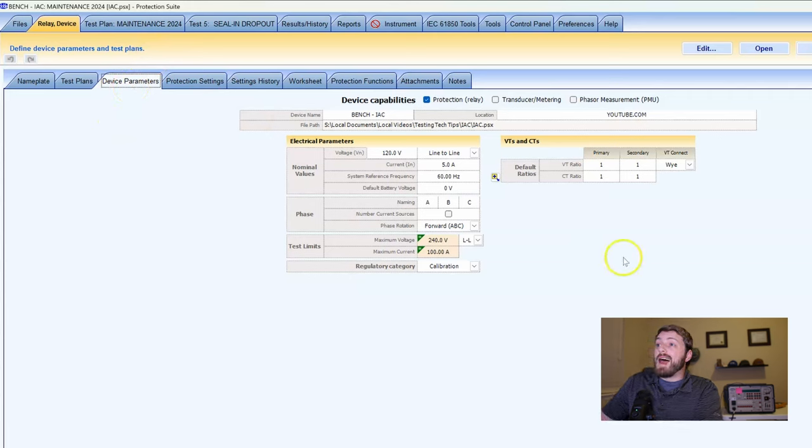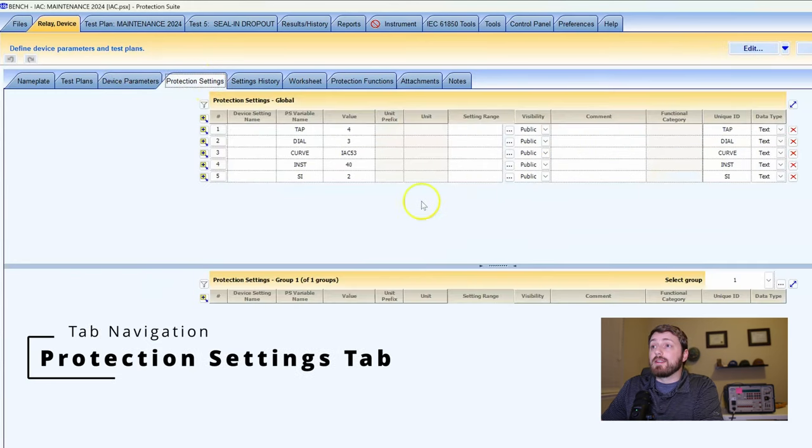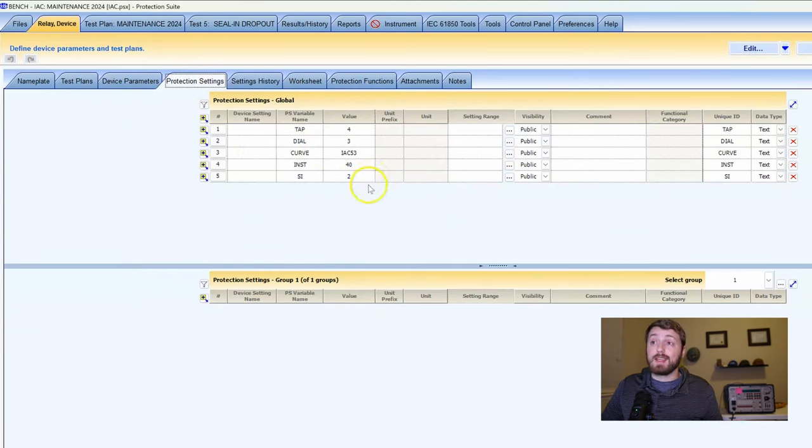The next sub-tab over — I'll be 100% honest with you, you can skip everything in this tab if you want to use the default values. Protection settings: for an IAC relay it's electromechanical, not a lot of settings. For something like an SEL 751, a 387, or a G8 series relay where you can do multiple settings groups, this breaks out a global settings group and group one, group two, group three, etc. — or for a recloser with hotline tag where protection differs between settings groups.